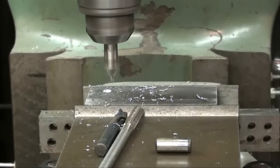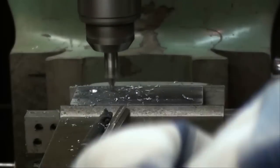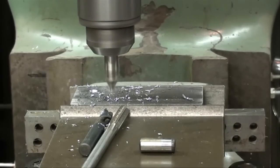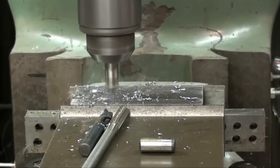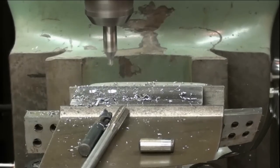Unlock the table, go 625 thousandths, lock it again. Center drill the next one. Center drill the next one. I'll do two more yet.